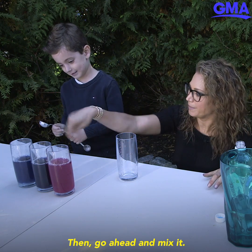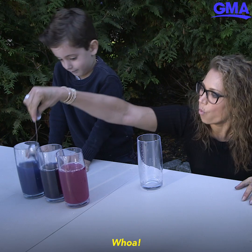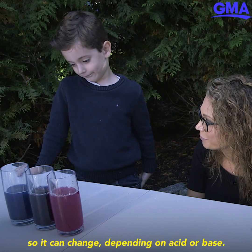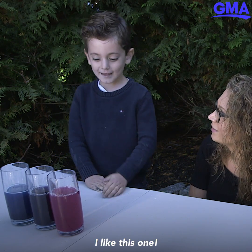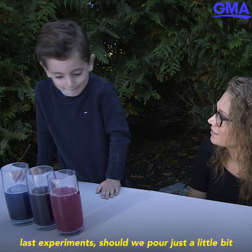Go ahead and mix it — that's really blue! Whoa! Cabbage water has a soluble color, so it can change depending on acid or base. This clearly tells us that vinegar is an acid and baking soda is a base.